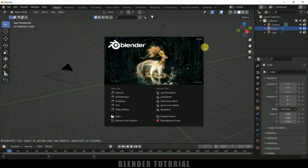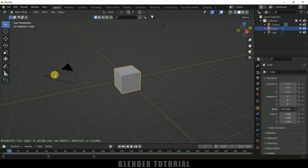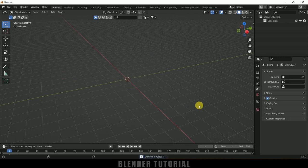Here you can see I am using Blender 3.1. First of all, let's select everything in this default scene by pressing A on the keyboard and delete. Now let's start by modeling our cup.